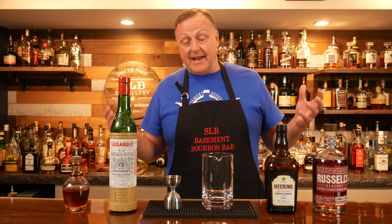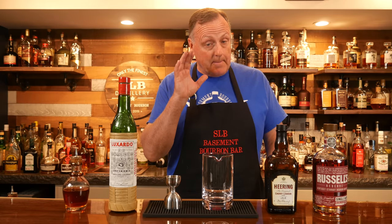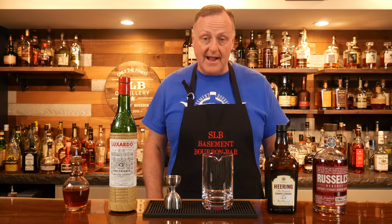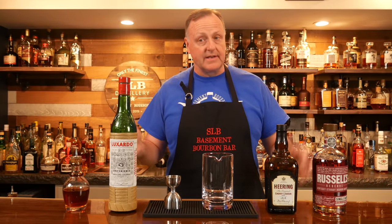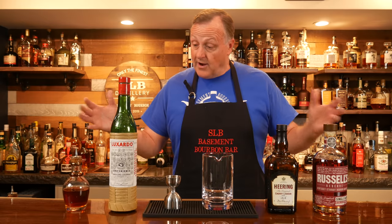I just had to start with bourbon — of course I did. But this is just my individual favorite bourbon cocktail at the moment, and as we move down the line through the series we'll be getting into all different kinds of spirits and my favorite cocktail in those individual spirits. Alright, let's get started.